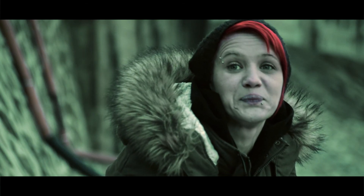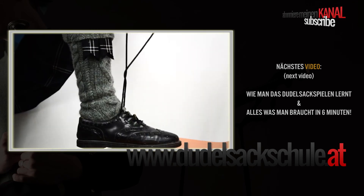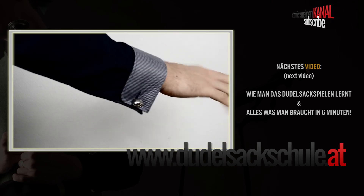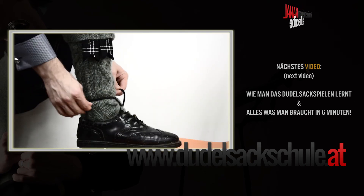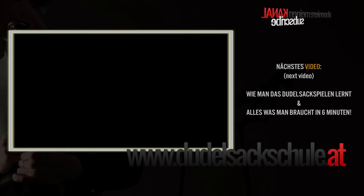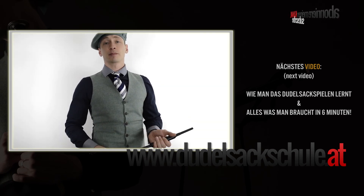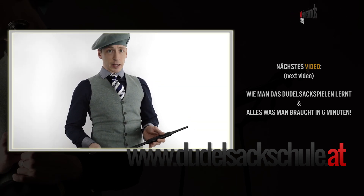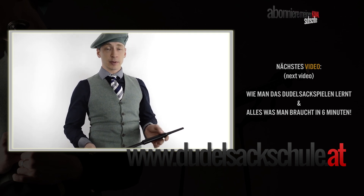Und Spaß soll es machen. Hallo! Heute erkläre ich euch in diesem Video, was ihr benötigt, um den schottischen Dudelsack zu erlernen.